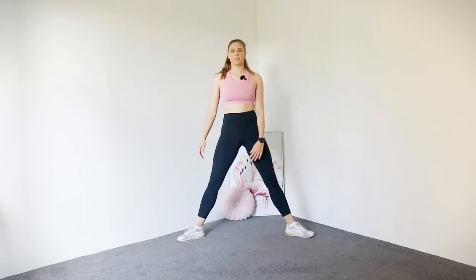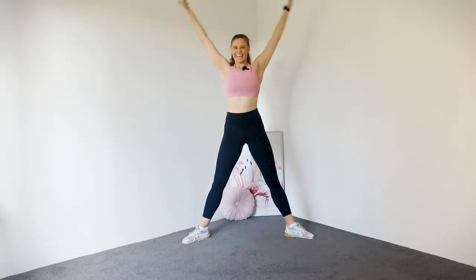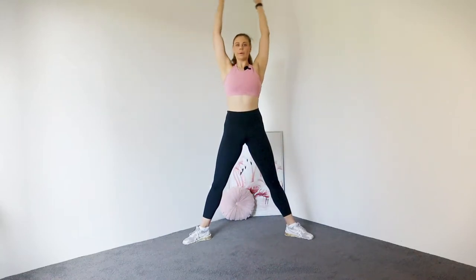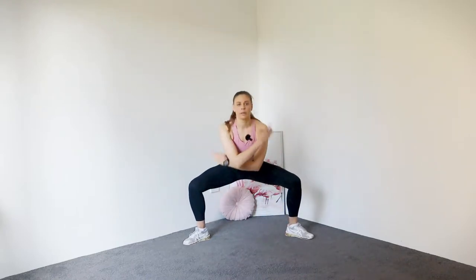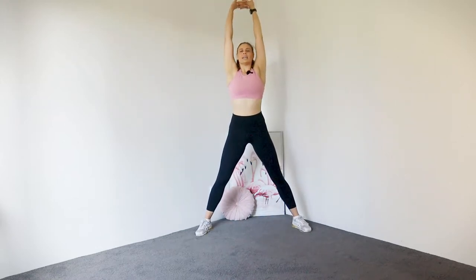Okay, let's first start in a nice, wide stance and we're just going to go for an inhale, exhale. So bend, inhale, exhale down. Four, three, two, and one. Take a deep breath to the top, lace those fingers and press the ceiling away. Release that.